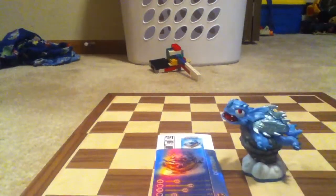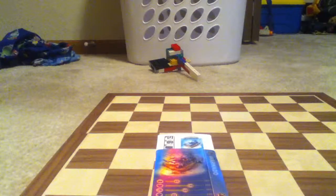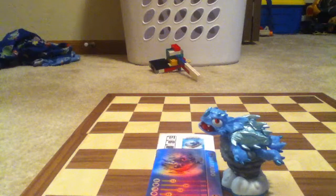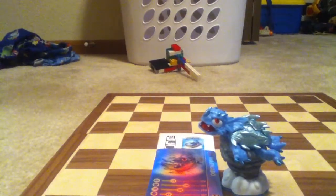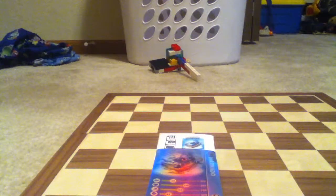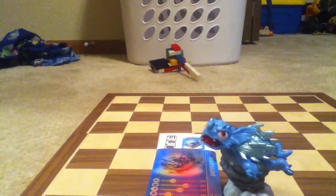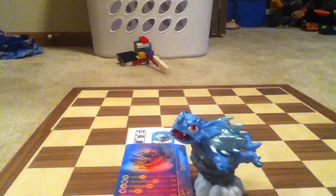Here we got the actual toy. Yep, this is my first Air Skylander. That's awesome — got my first Air Skylander. He's actually really cool, I like this figure. And I will do a preview on him in another video. See you later.